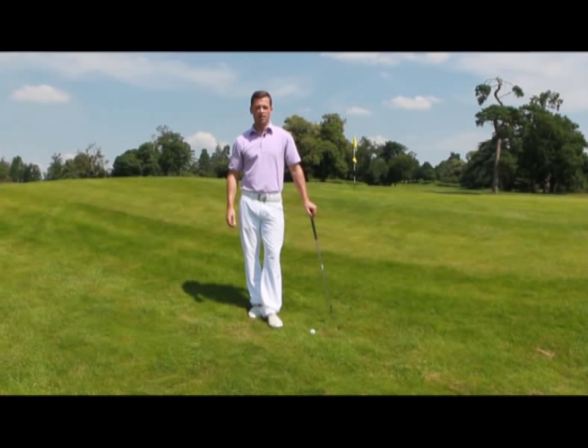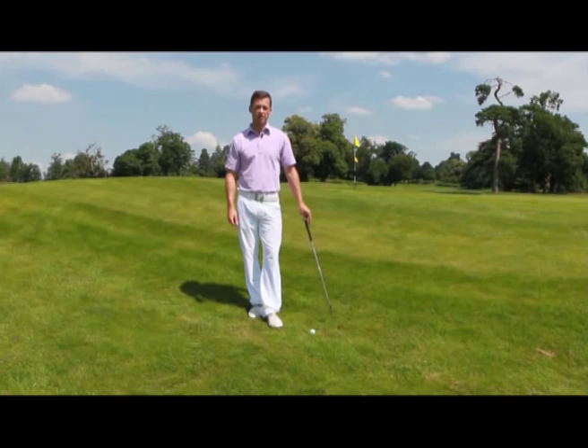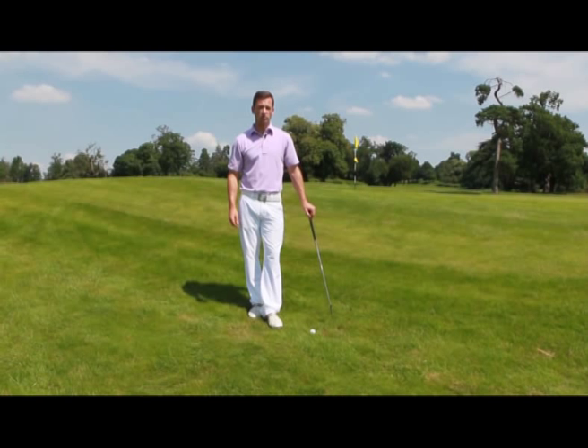Hi, I'm James Ridyard, TG Elite Pro, and as you can see, I've just overshot the green, shot tied with myself, and found a little bit of a smelly lie.